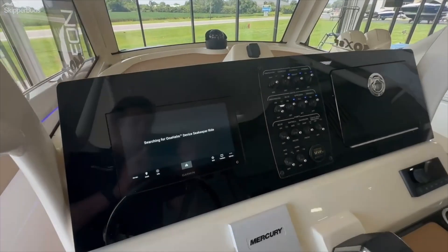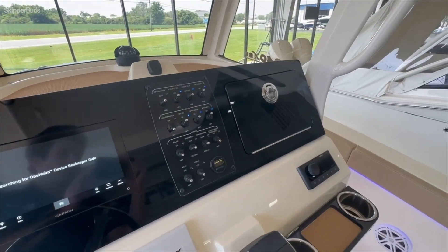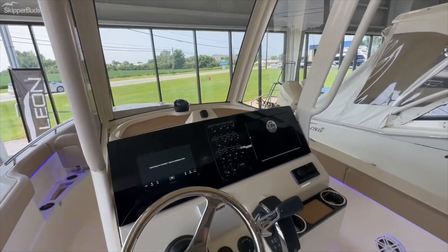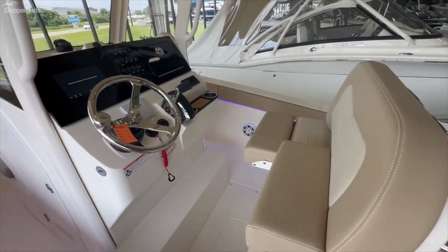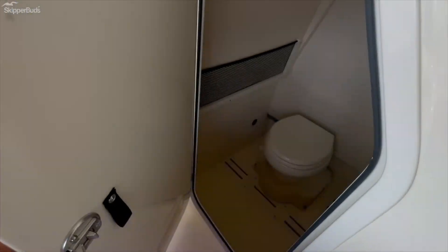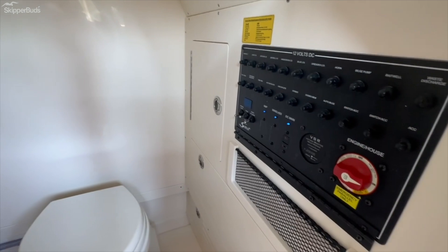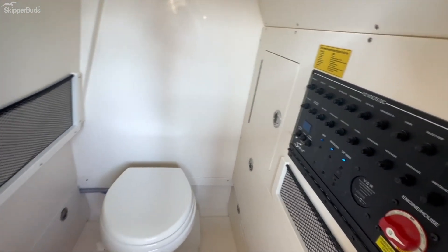It has Garmin electronics, a Fusion radio, a nice size windshield, and a dual leaning post. Below, there's good room for storage and a vacuum flush head as well, plus access to battery switches and breakers.